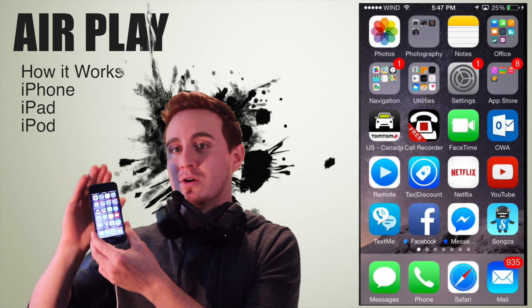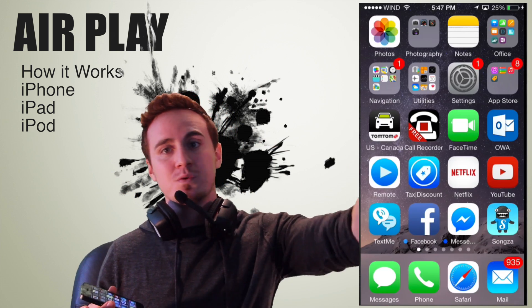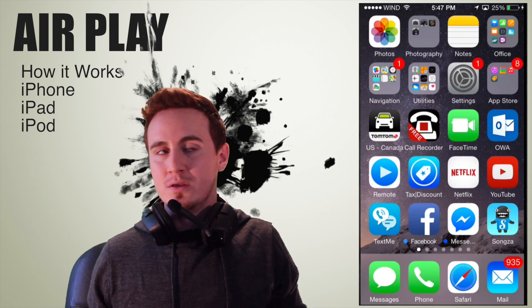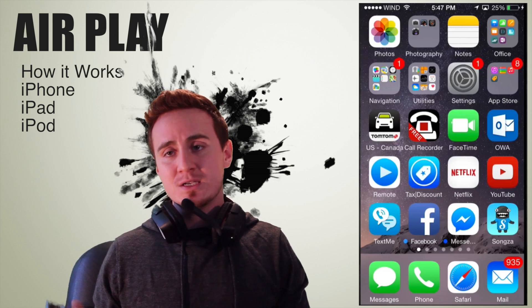If you play a game, all you will see on your iPhone are the controllers, and everything else you will see on your TV. Same thing goes if you're playing on your Apple TV — same thing goes with your computer, actually. That's how it works.